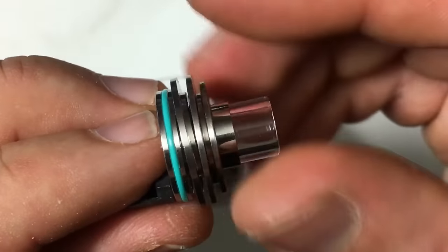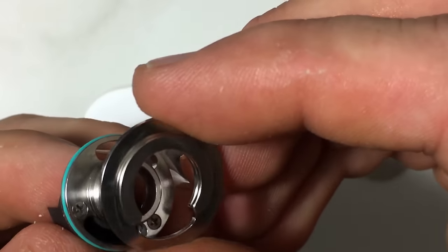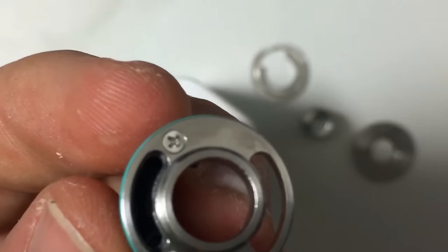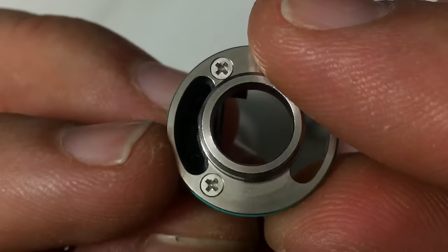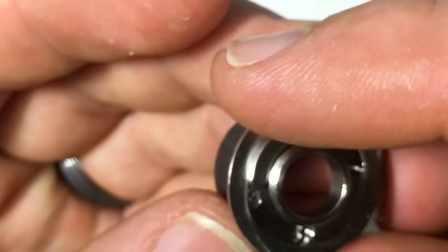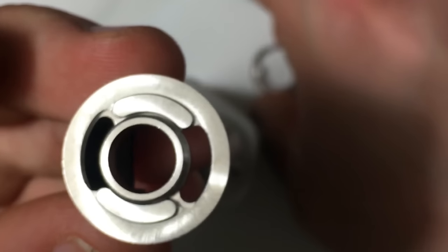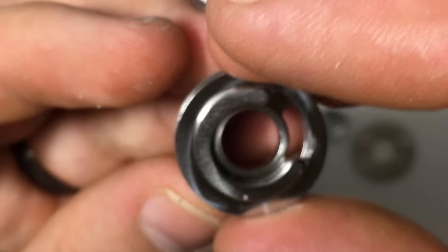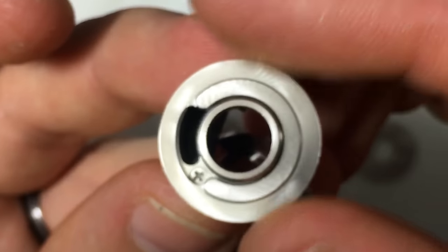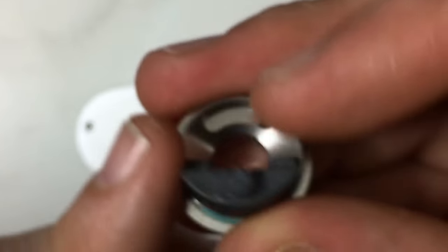The 510 drip tip is removable, the top section unscrews, and there's a ring that's also removable and can be rotated. If you want to switch to dual airflow, you swap that ring and now you have both sides open — airflow hitting directly on top of the coil and from the side of the coil, sort of a one-two punch. Or you can use the single ring and hit it from the top, or directly on the coil. I'll try all three configurations.